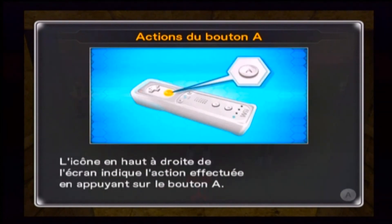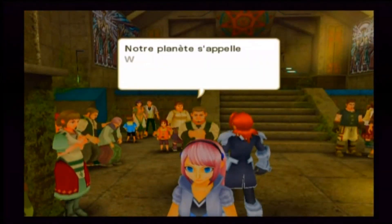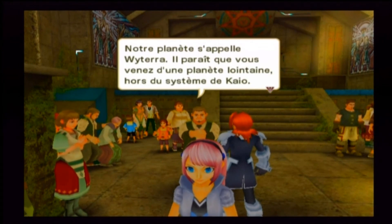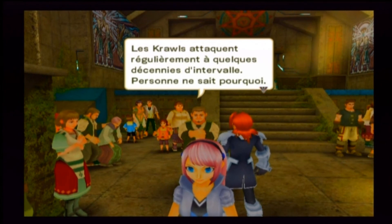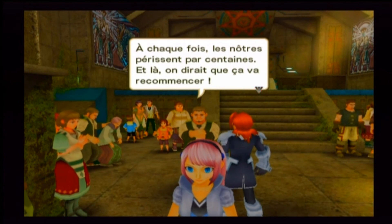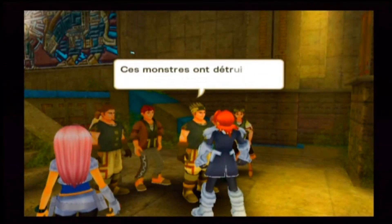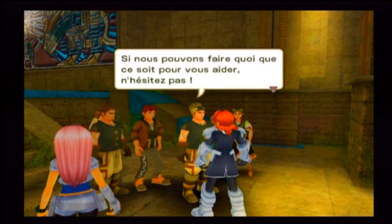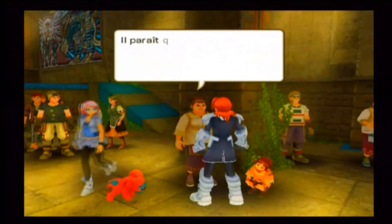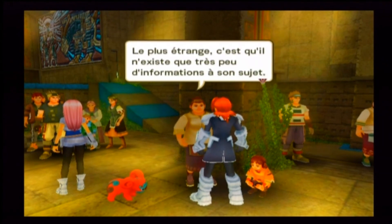Il faut que je parle à des gens. A pour parler — d'habitude j'utilise Z. Notre planète s'appelle Wittera. Les crawls attaquent régulièrement à quelques décennies d'intervalle — personne ne sait pourquoi. À chaque fois, les nôtres périssent par centaines. Ces monstres ont détruit notre village sous nos yeux. Il paraît qu'autrefois, un maître des spectrobes protégeait Wittera des crawls, mais c'était il y a bien longtemps. Le plus étrange c'est qu'il n'existe que très peu d'informations à son sujet.